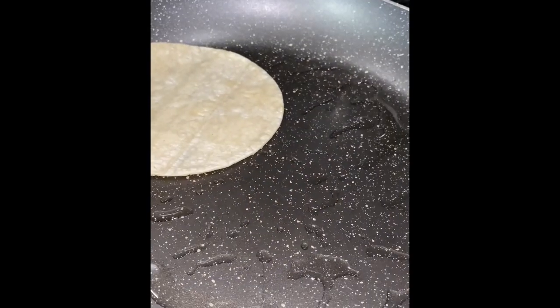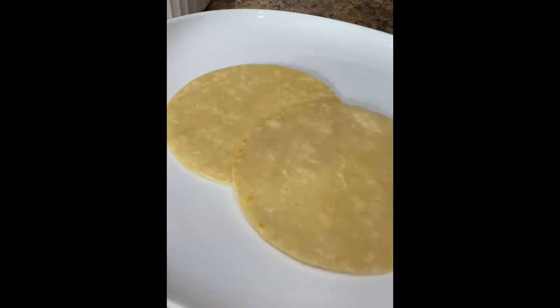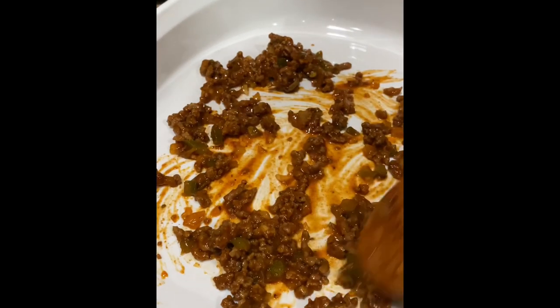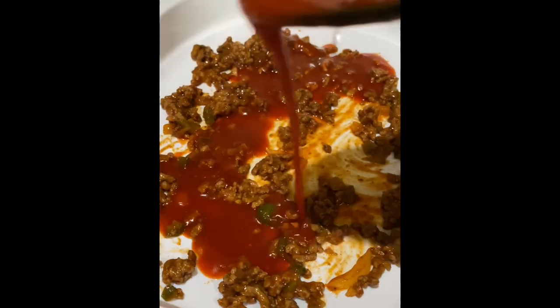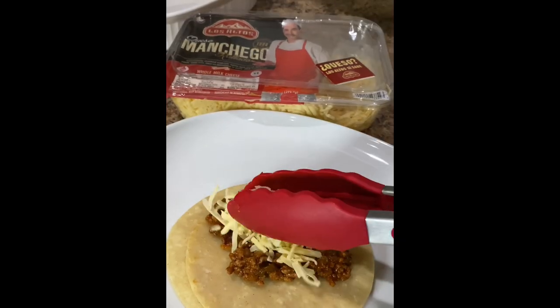Before preparing the enchiladas, lightly fry your tortillas on both sides until they're nice and pliable. Frying the tortillas first is going to help your enchiladas from falling apart once you add the sauce. Add a spoonful of the beef to the bottom of the baking dish and a couple spoonfuls of the enchilada sauce.